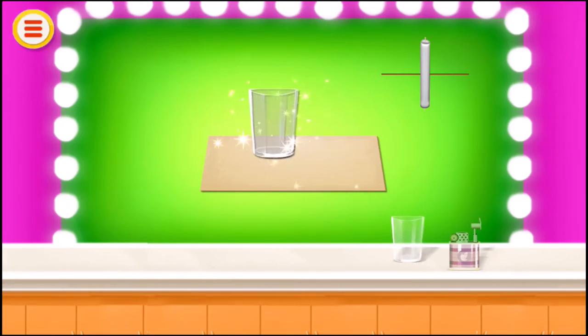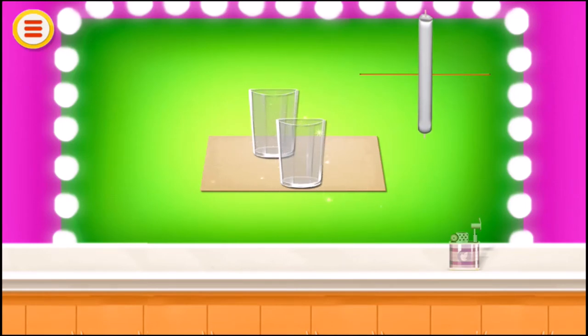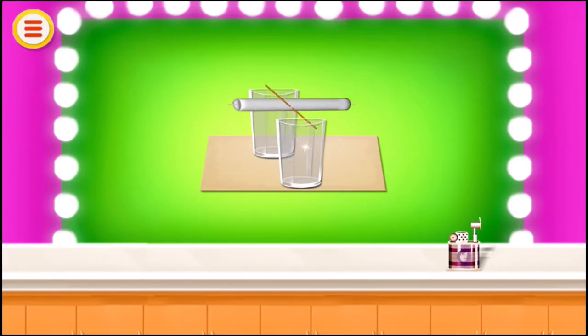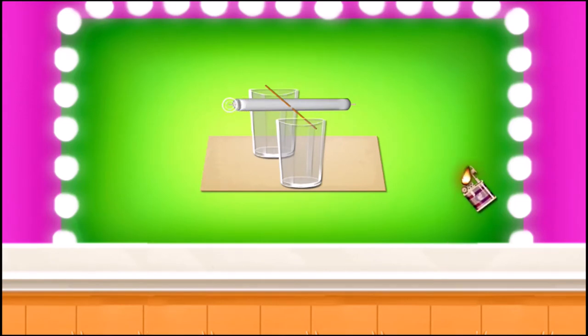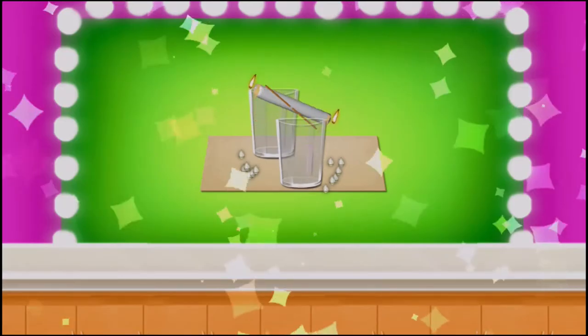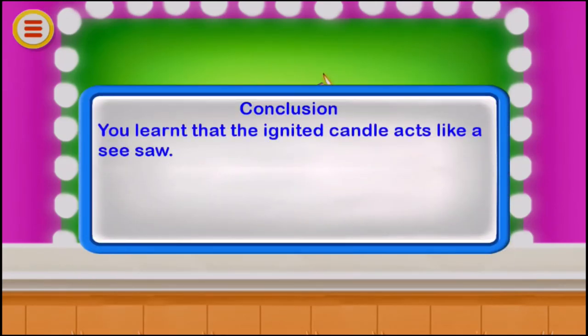Place the candle between the glasses and ignite both ends of the candle one by one. After burning for a while, the candle will swing faster. You have learned that an ignited candle acts like a seesaw.